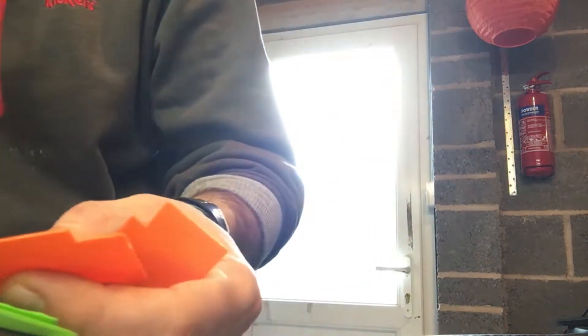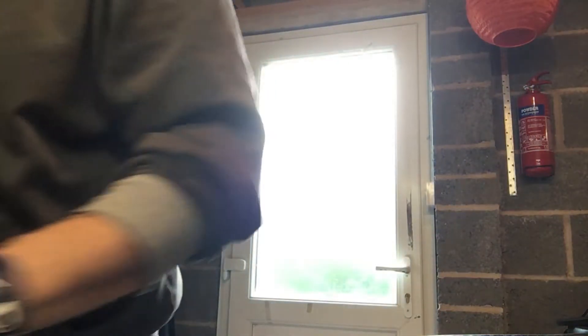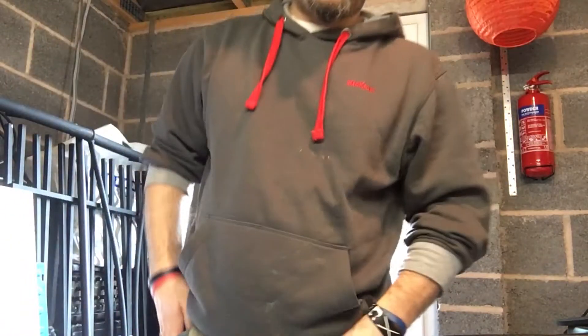I was doing everything right — heating the bed up to 110 degrees — and it couldn't maintain the heat. No matter what I did, it just failed after 10 minutes, half an hour, an hour. In the end I thought I'd make an enclosure. I had a look on YouTube and there's not so many people making enclosures, certainly not cheap anyway, so I decided to share what I did.